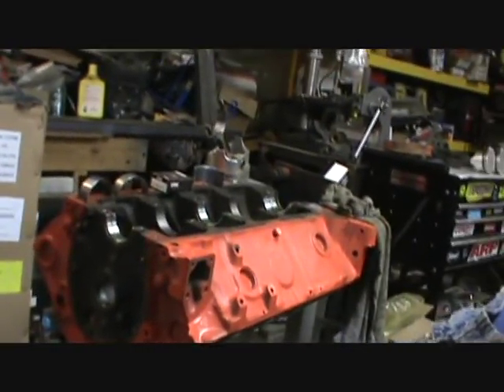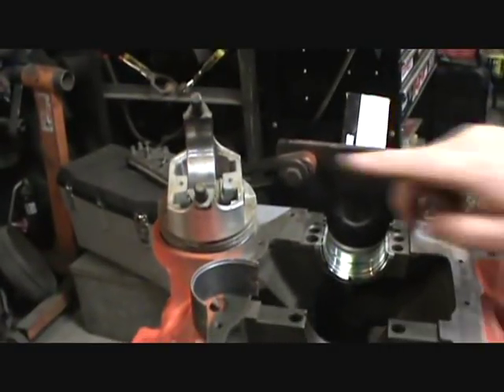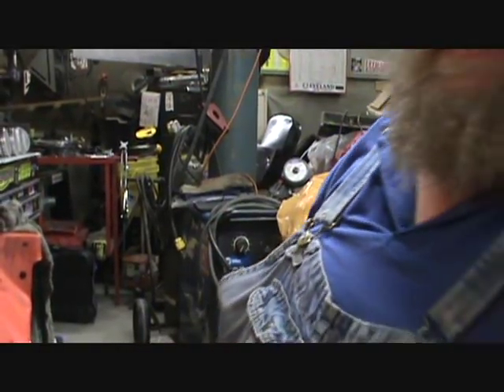How y'all doing? We're messing with the 400. I said on a video that I didn't use - I shined it up and it cleaned up pretty good. What looks really crappy - the rods actually don't look that bad. They just need a good cleaning.